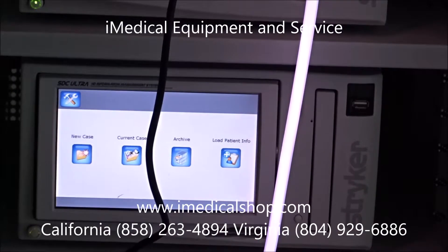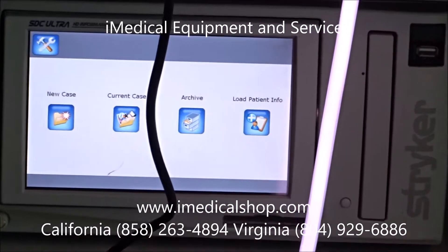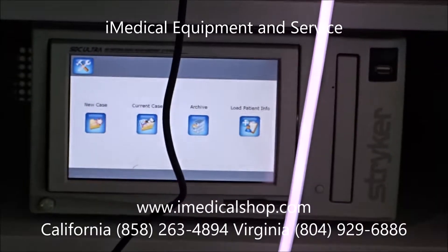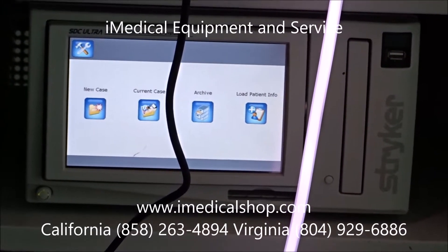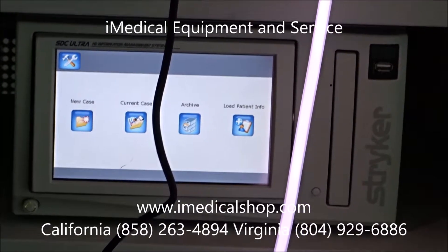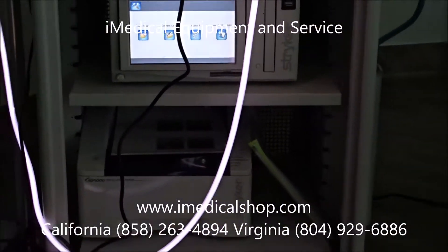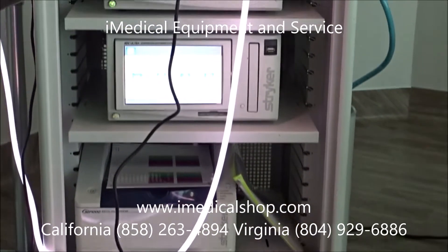Right below that we have the recording management system that records all the data from the procedure. Once recorded, the data can be taken off with a thumb drive — it digitally records all information from the procedure so the doctor can review it later. And right below that we have a full-color printer that can print any images needed during the procedure.